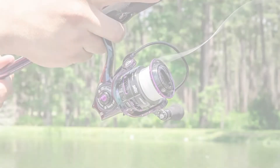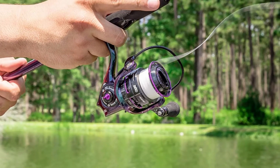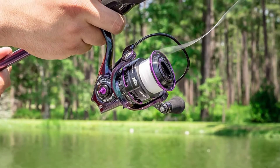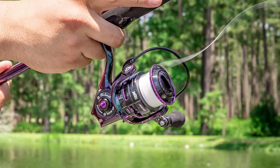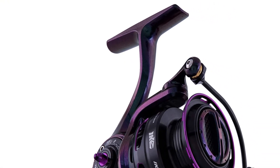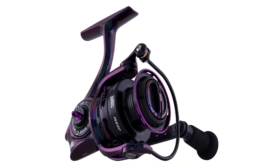The Abu Garcia Revo Ike Spinning Fishing Reel is designed with a lightweight IMX-6 body. It employs an AM gearing system and carbon matrix drag system, which generates the power necessary to tame trophy fish. The spinning reel features Abu Garcia's Rocket Line Management and Rocket Spool Lift design, generating longer, more accurate casts.